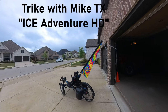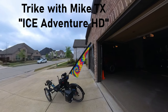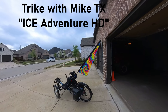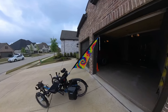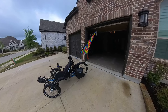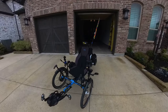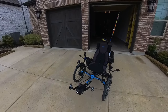All right, this is Mike with Trike with Mike Texas. Today we're looking at the Ice Adventure HD. It's my wife's trike. It's an awesome trike — Ice does a good deal with their trikes. They just build something really, really good.